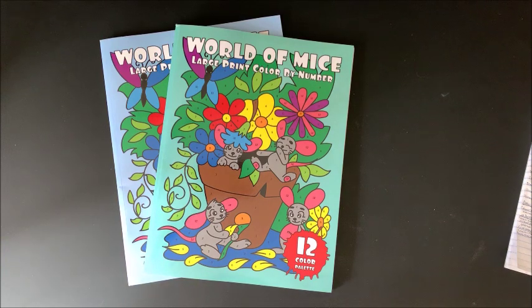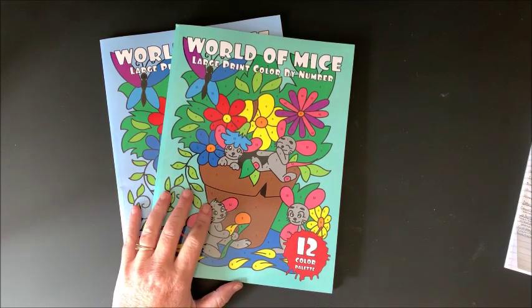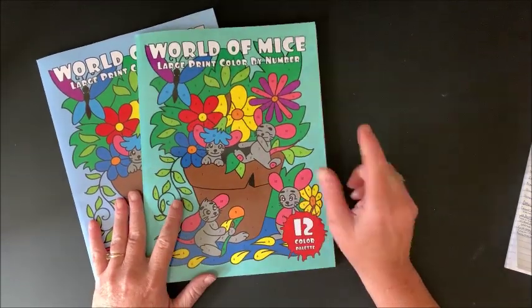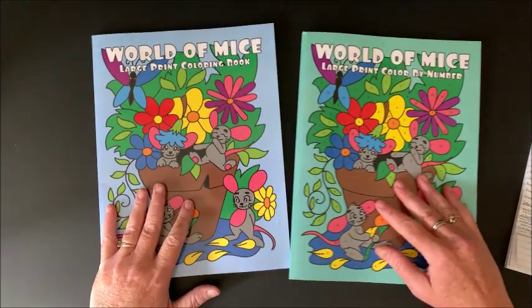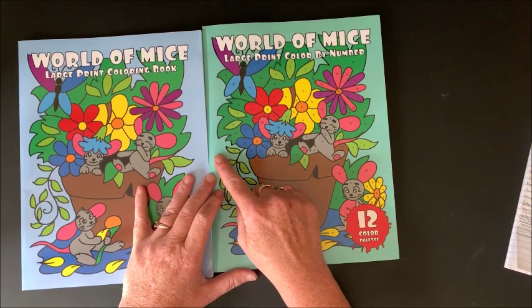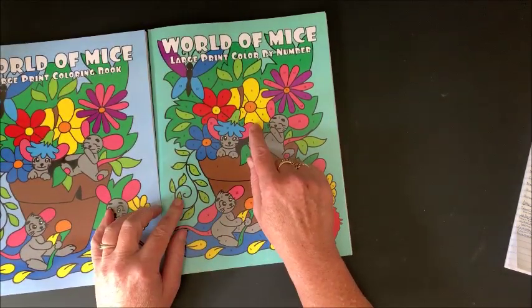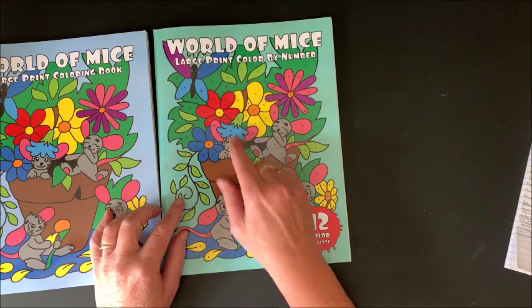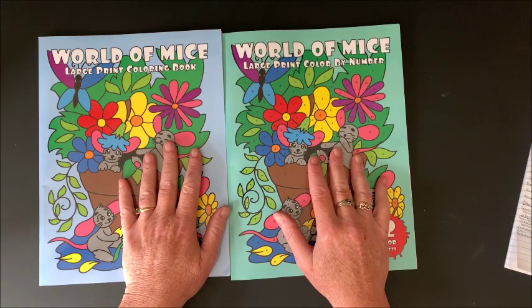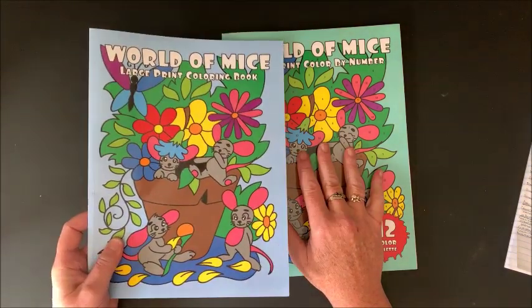Hello everyone and welcome back to Lisa's Coloring Corner. I've had these books for a little while now — they were so kindly sent to me by Sun Life Drawing. This is one of their newest coloring books, and they are both called World of Mice. One of them is a color-by-number version and the other is not, so you pick out your own colors. The color-by-number version has more of a greenish background whereas the other has more of a bluish background. The picture itself is identical, except the color-by-number version has numbers on it.